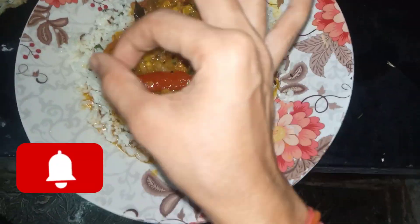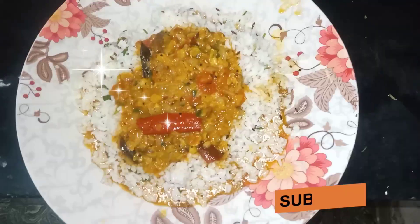I have edited this food video well — the first video came out very good, tasty and yummy.